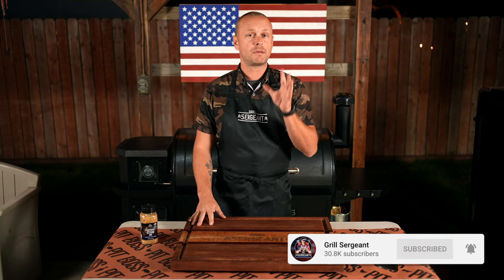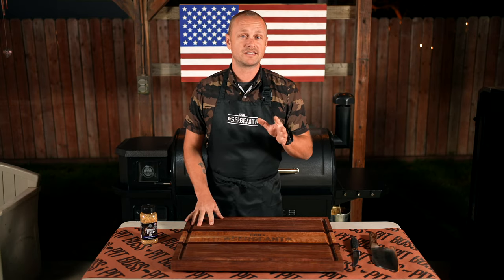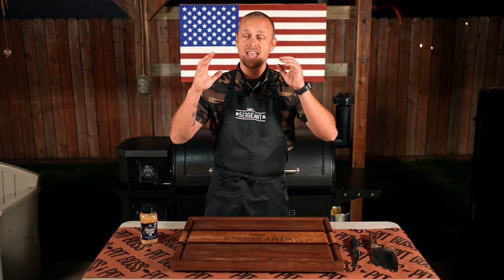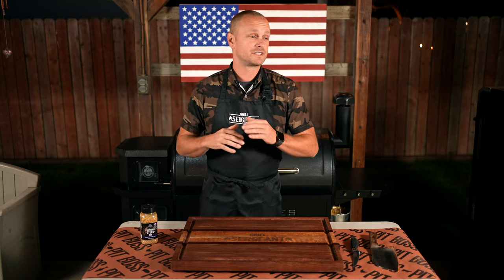Pit Boss's Trophy Blend was designed for game, and a lot of people are actually afraid to try bison because they think it's going to taste too gamey. But trust me, if you try bison steak, it is so good. There is like no gaminess to it. It's just like when Joe Rogan talks up elk meat — it's full of flavor. It is going to be the best thing ever.